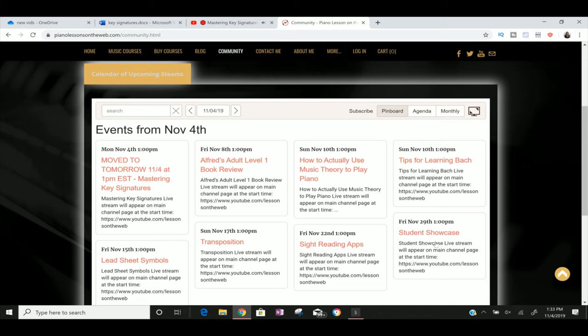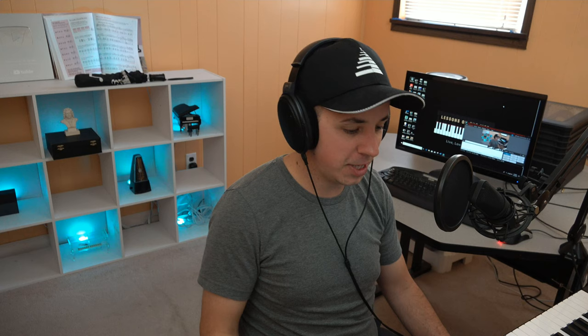The student showcase at the end of the month: if you want to participate, you send me links to recordings you've done throughout the month — one submission per student per month. What I'll do is listen to it during the last live stream of the month, review it, critique it a bit, and give you some helpful tips and advice. You can think of it like a one-on-one lesson where I'll be giving you feedback, just in front of everybody.